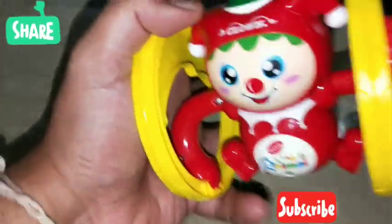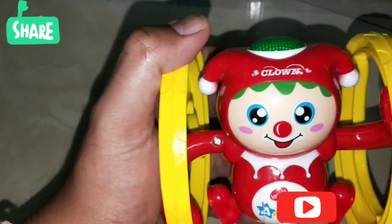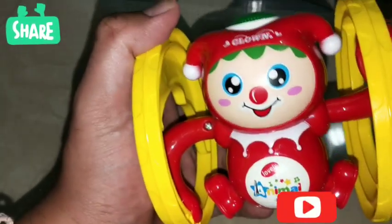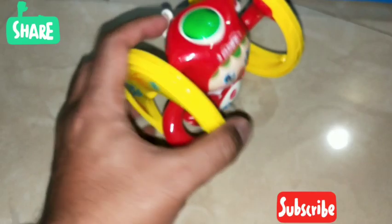So let's talk about the build quality of the toy. The toy is very beautiful and it's pretty sturdy. It is made from ABS plastic and it's very safe and non-toxic. There are no sharp edges in the toy, so it's absolutely injury-free for your little children.